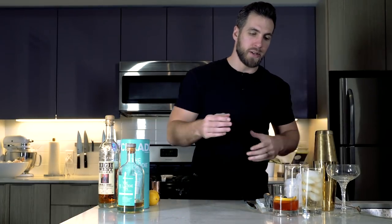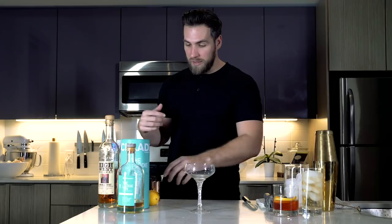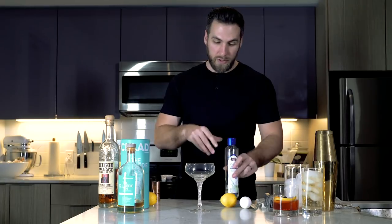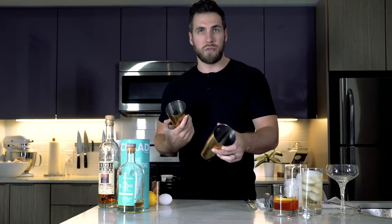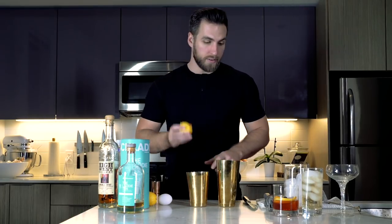Alright guys, last but not least, we're going to make a whiskey sour. For all you manly men out there, it should be served in a coupe, but you can put it in whatever glass you want — I'm going to make it in the correct glassware. What you're going to need for a whiskey sour is some lemon juice, an egg, some simple syrup, some bitters, and Luxardo cherries — optional, but if you want to add them, it will make it delicious. This is a shaking cocktail. A little rule of thumb: if you are making a cocktail and it calls for fruit juice or some sort of acid, it's probably a shaking cocktail — 90% of the time you are shaking that cocktail.